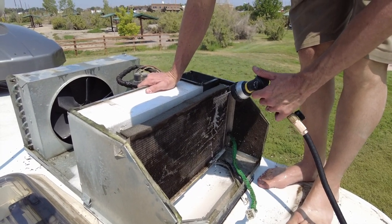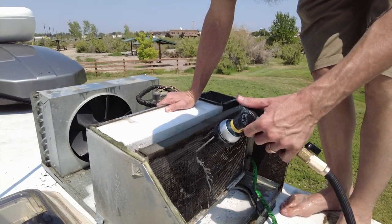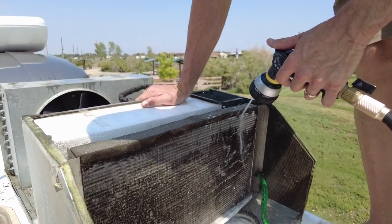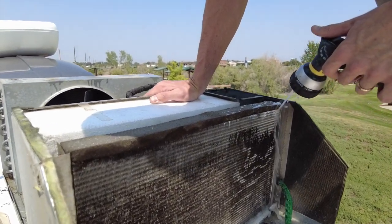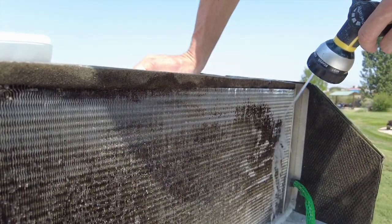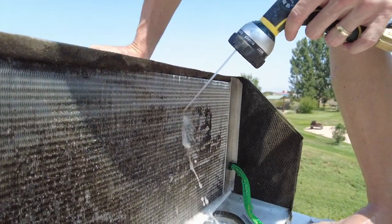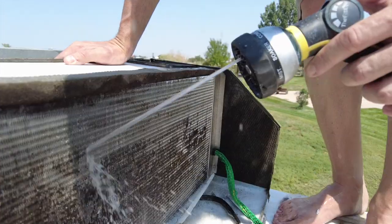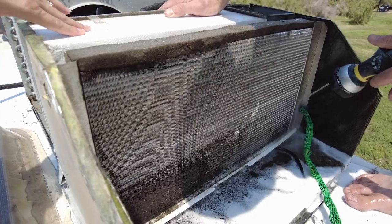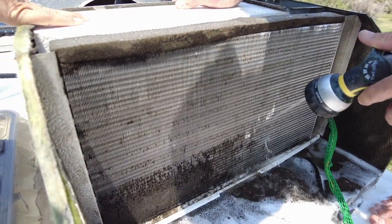Look at that — wow. Yeah, this side's always the worst because it's always wet and stuff just clings to it. It's recommended that you do this twice a year, and you can see why. I haven't done this ever, but I bet it's going to work really well now. Boy, look at that — so much better. What a difference.